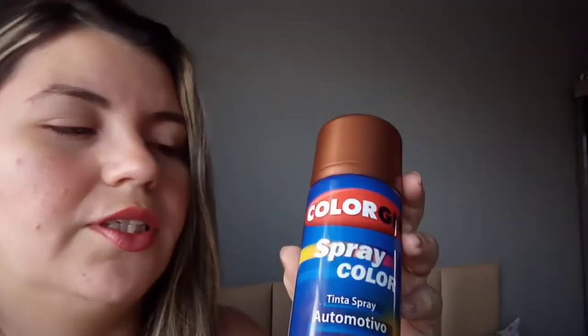Eu sei que uma dessa é o suficiente pra pintar. Acho que ela custou uns 22 reais, uma coisa assim. E eu tenho os potes de vidro lá na cozinha também, que eu acho que vocês já viram, que tem a tampa preta, vermelho e laranja, eu acho que é. E eu quero pintar eles. As tampinhas eu vou pintar da mesma cor que os outros. E os potes eu quero pintar de preto fosco.